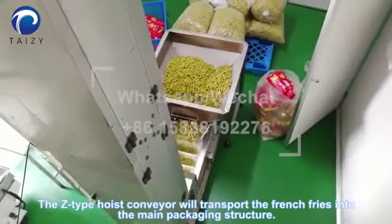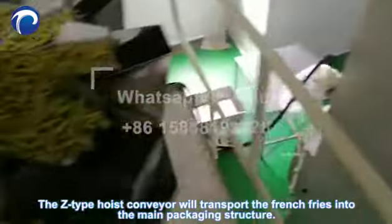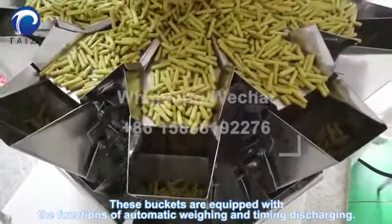The Z-Time Hoist Conveyor will transfer the French fries into the main packaging structure. These buckets are equipped with the functions of automatic weighing and timing discharging.